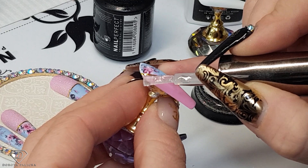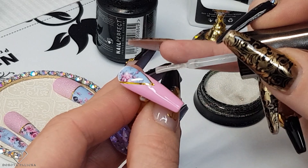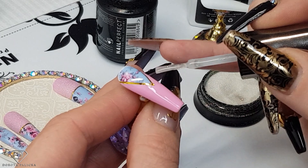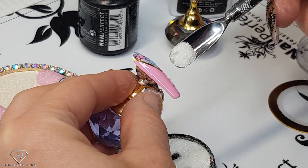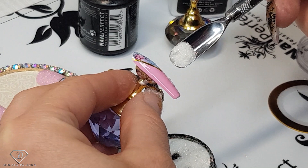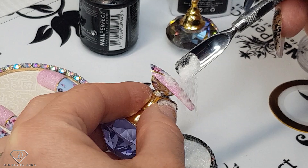Keep the stripes and dots for another idea, but you guys can do it with stripes — and if you do create this look just hashtag Dorota Palicka on the other social media because I would love to see it. We're going to give it a sugar. We could also use gems instead of the striping tape, or glitter as well — so many different possibilities.